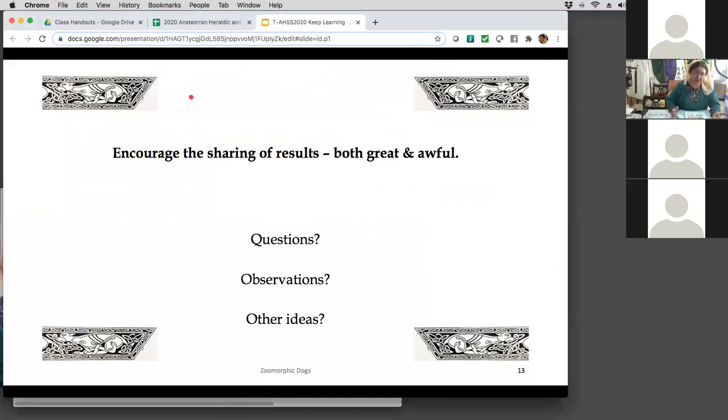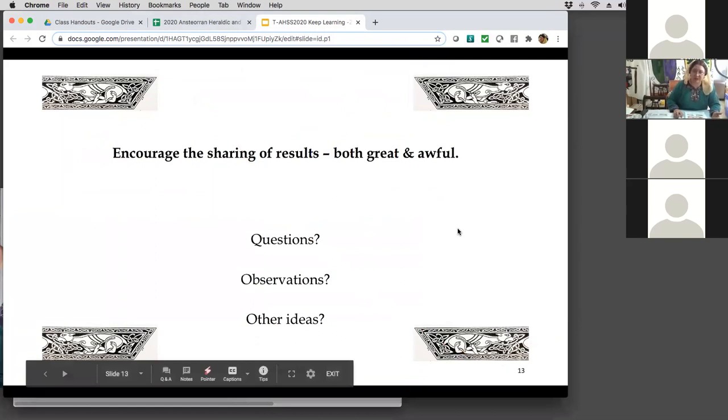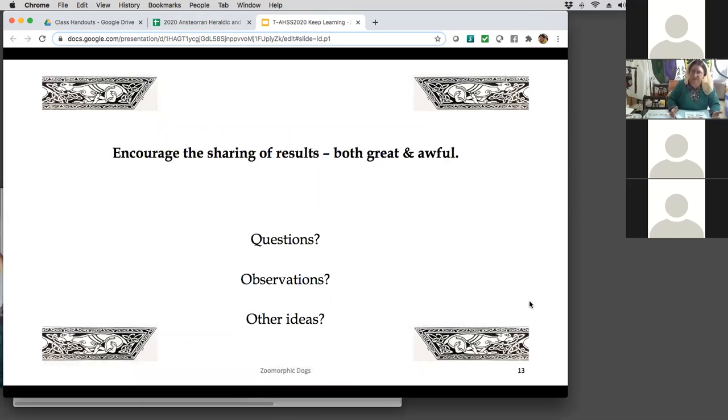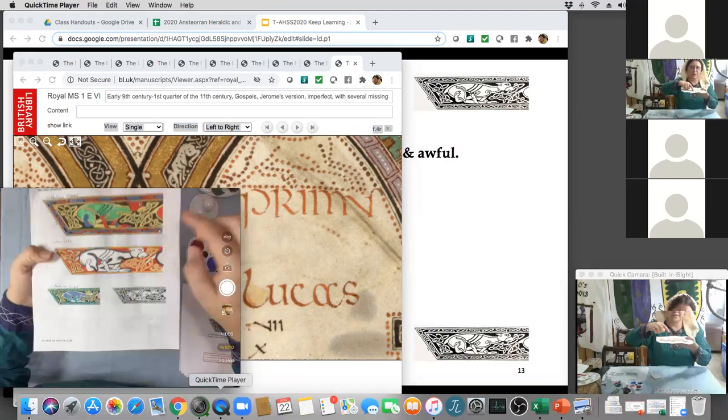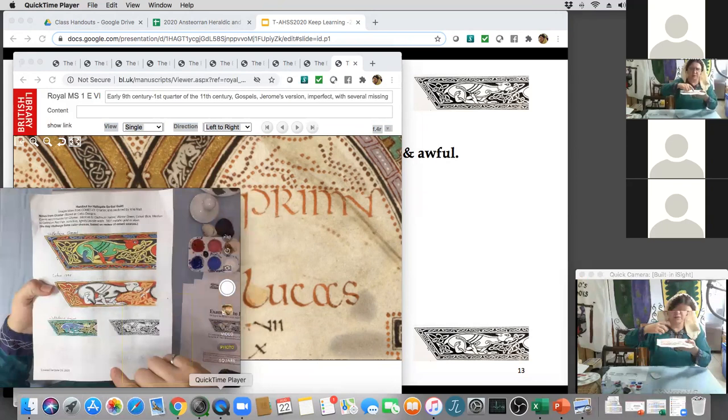On the final thing, I did this to encourage sharing of results — both the great and the awful. Feel free to let other people see how bad you can do; that encourages them to explore and see how bad or good they can do. You can also take something awful and say, well, here's how I would improve it. Maybe on this dog, if I'd done a darker green or left the blue paw out — different things you can play with. How would you do it differently? It gives you a chance to explore.